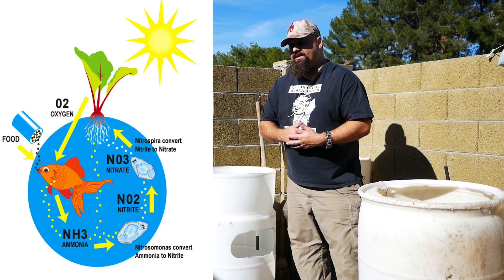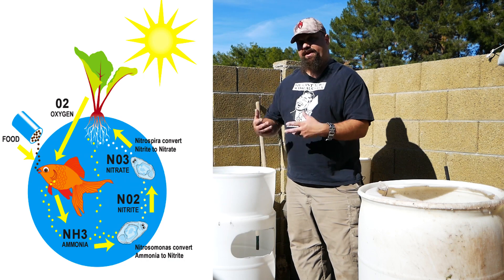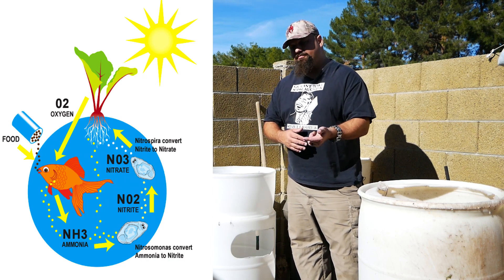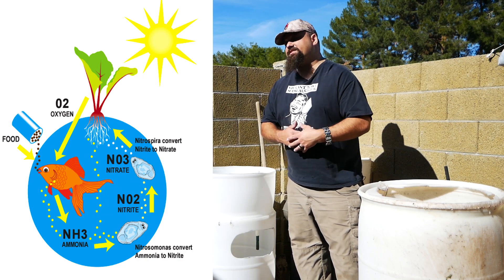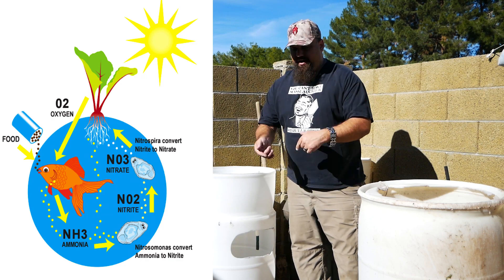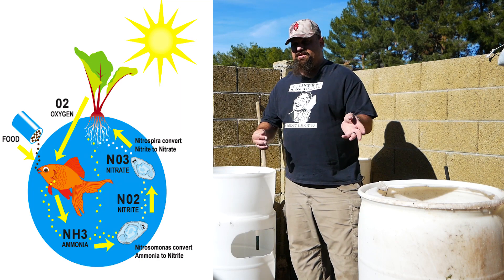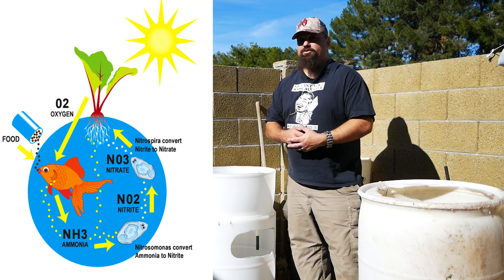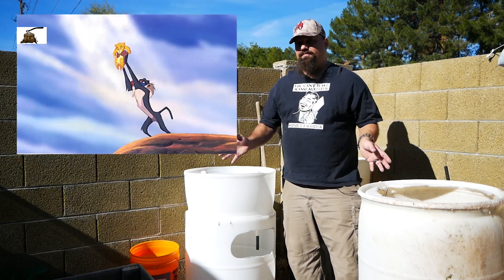All the smart people say that it takes a while to get the nitrogen cycle working — called cycling your system. Essentially what happens is that fish poo creates ammonia, which is toxic to fish and plants. But ammonia attracts bacteria that convert the ammonia into nitrites, which are also toxic for fish and plants. But the nitrites attract another kind of bacteria that converts the nitrites into nitrates, which is harmless to fish — mostly in concentrations they can handle anyway — and beneficial to plants. The plants filter the nitrates out, and the cycle begins — the circle of life.